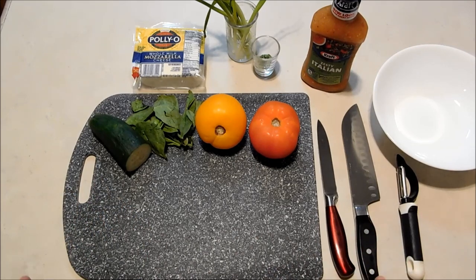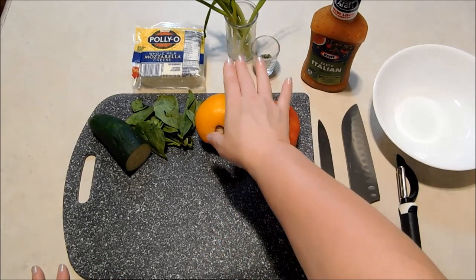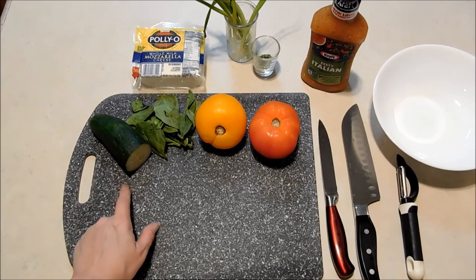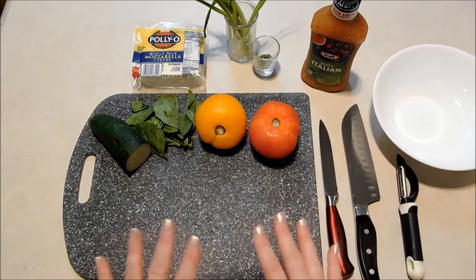The recipe calls for four tomatoes and I've only got two today — a red and a yellow. I used to do a lot of gardening; I would grow my own tomatoes, green onions, flat leaf parsley, and cucumbers, which aren't in the original recipe but are one of our additions today. Everything was fresh and delicious, and all I had to buy from the store was the mozzarella cheese and the Italian dressing.